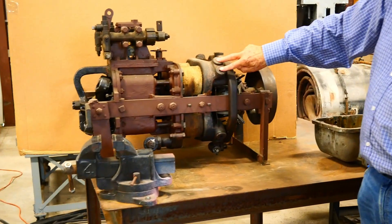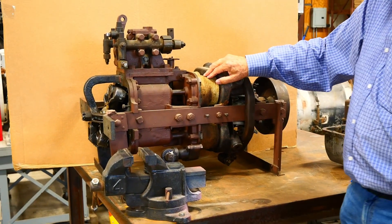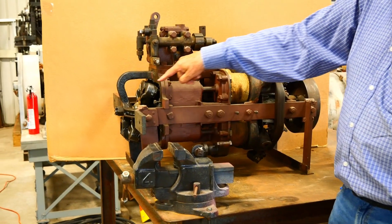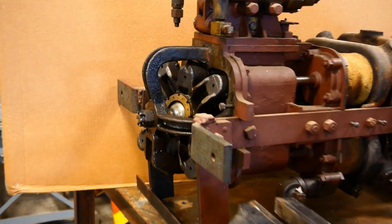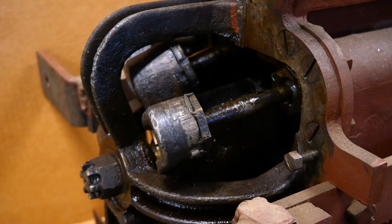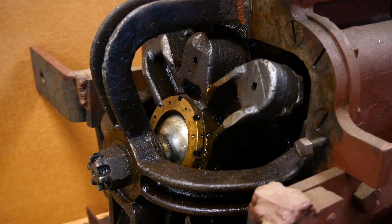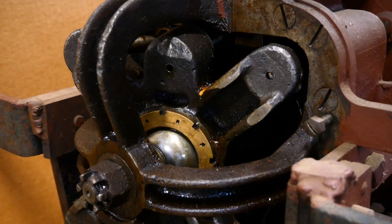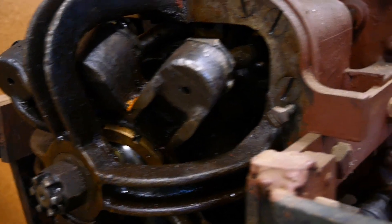These are the cylinder heads. The valves are up here. The cylinders are insulated. The connecting rods go here, and this is not a swash plate — this is a wobble plate. By these four pistons going back and forth, you then end up with rotary motion.